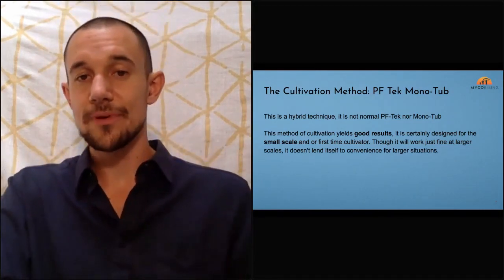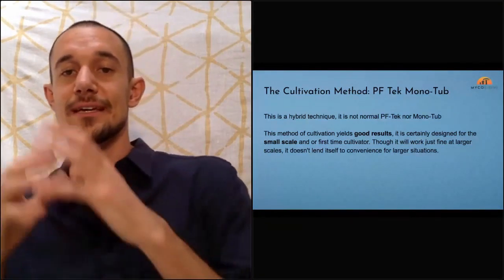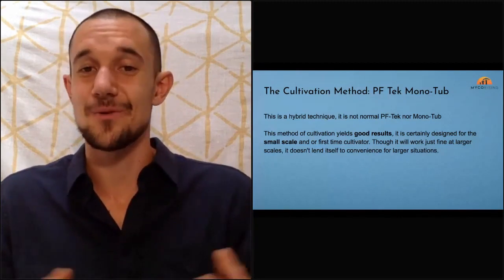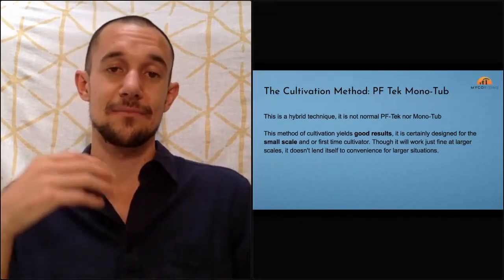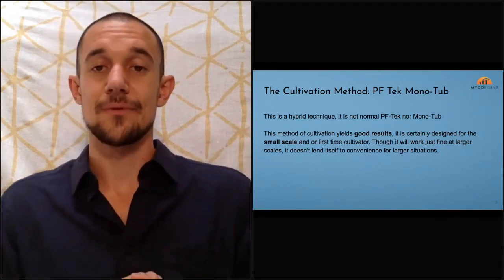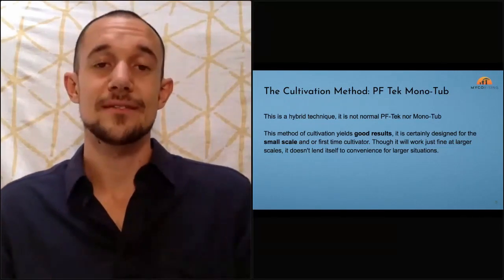The method we're talking about today is a hybrid technique — not normal PF Tech and not a normal monotub technique. We take the first half of PF Tech and the second half of a monotub technique. We're going to use an unmodified shoebox monotub — just a plastic shoebox, about six quarts, really small. We'll inoculate jars of vermiculite, brown rice, and water with spores ordered online, then break them up, mix with pasteurized coconut coir, and put them in the unmodified monotub.